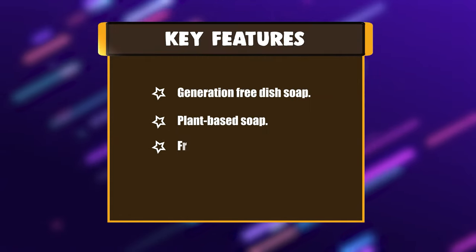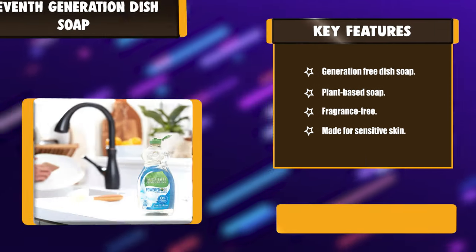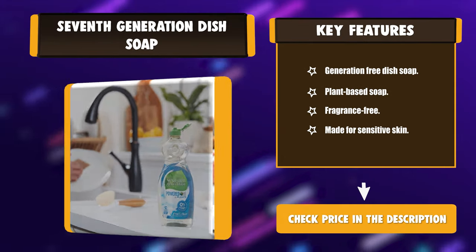Key features: Generation-free dish soap. Plant-based soap. Fragrance-free. Made for sensitive skin.